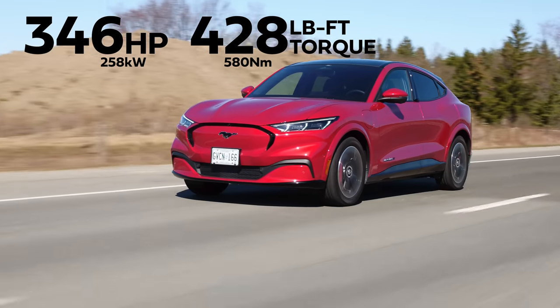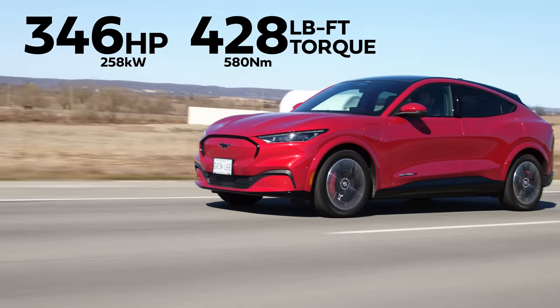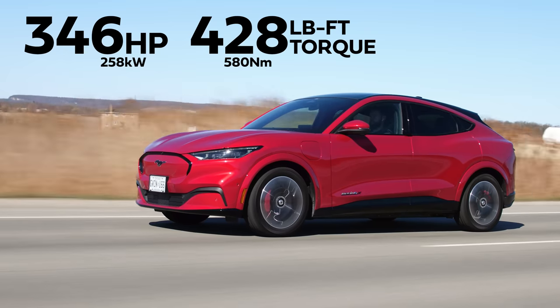Horsepower and torque: 346 horsepower, 428 pound-feet of torque from two motors and an 88 kilowatt-hour battery.